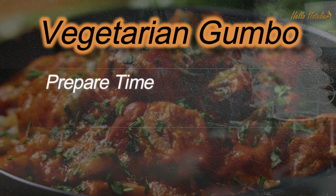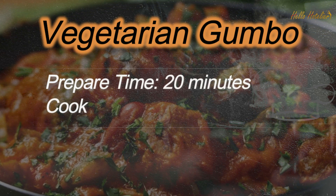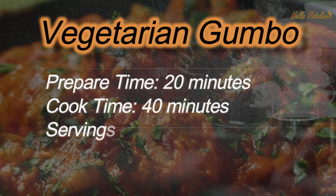Prepare time: 20 minutes. Cook time: 40 minutes. Servings: 10.